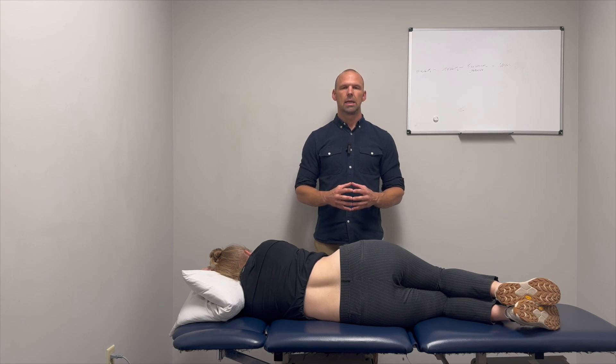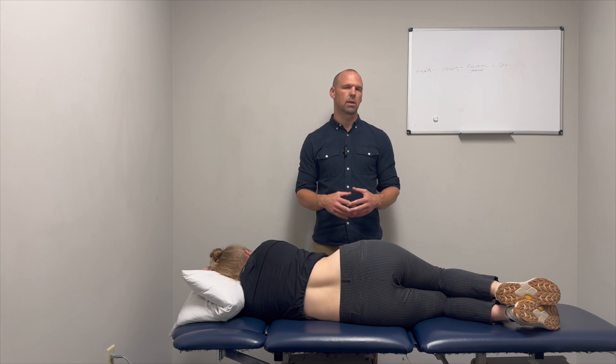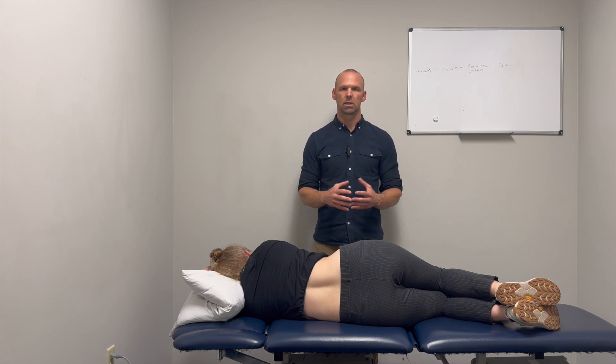These techniques and tests have been called into question for reliability purposes, which makes sense — you're having to palpate and feel movement, so there's a lot of inter-examiner disagreement. You have to take these tests with a grain of salt.